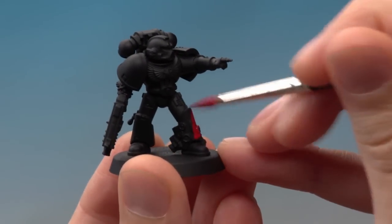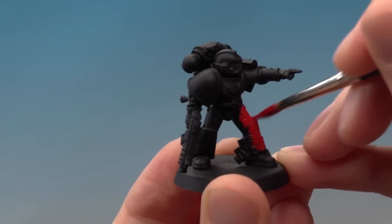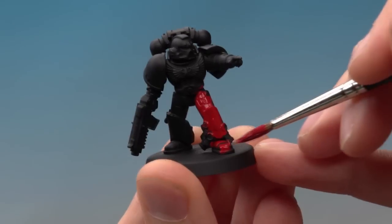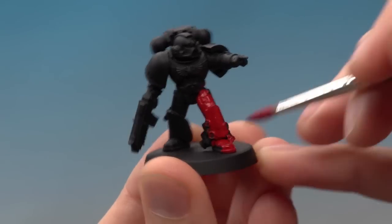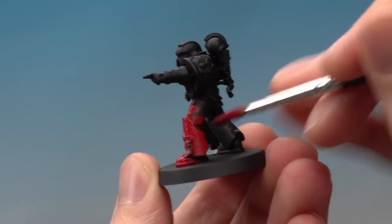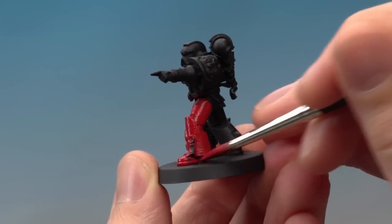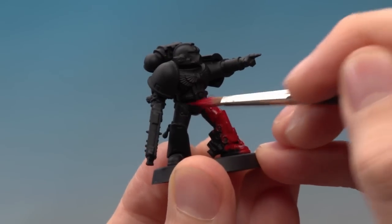For the first stage I'm just going to be painting this colour all over the miniature, working it into all the little details. You may find some of the black undercoat still shows through — that's not a problem. Just wait till this coat dries then apply a second coat afterwards and all that black will disappear. It's always best to apply multiple thin coats rather than one thick coat, because that way you avoid clogging up all the detail.